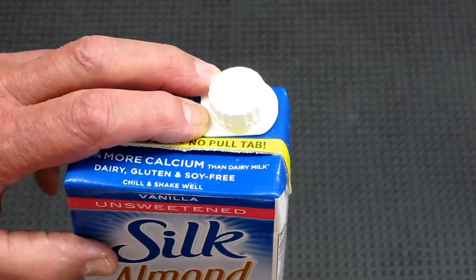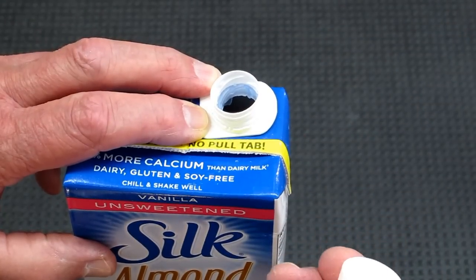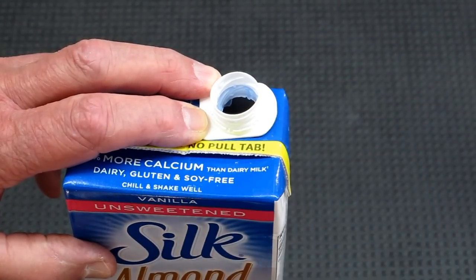Older style, you take the cap off and there's a little pull tab and then you break that center plastic out. Now you just unscrew this and it's automatically opened. But do you know how it works?